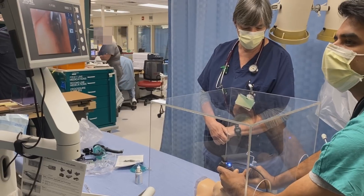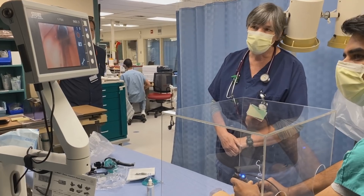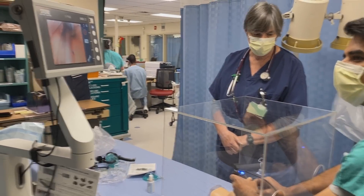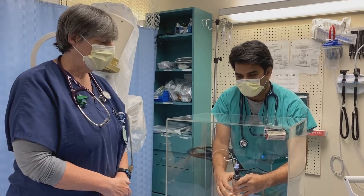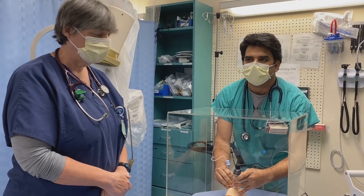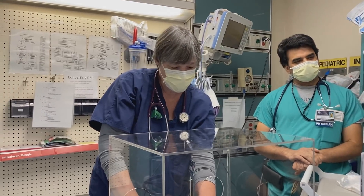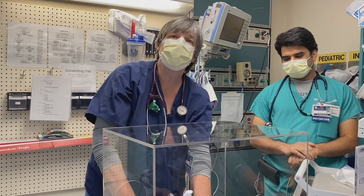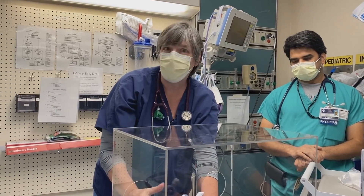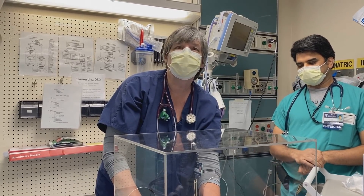I'm seeing the vocal cords right now. So you're there, you're at the cords. This is a mannequin, and even though we put some lubricant on there, it may be a little more resistant. I think the bagging may be a problem — let's try to see how the bagging goes. Bagging is fine. I believe it is easier with the C-Mac to intubate with this box, but to do it the old-fashioned way blindly, I believe it is feasible, just slightly more awkward.